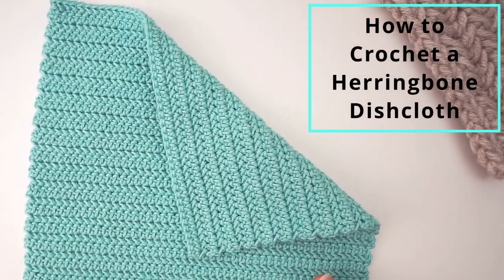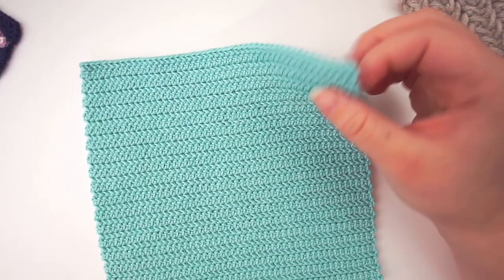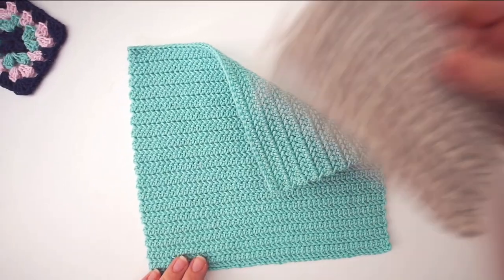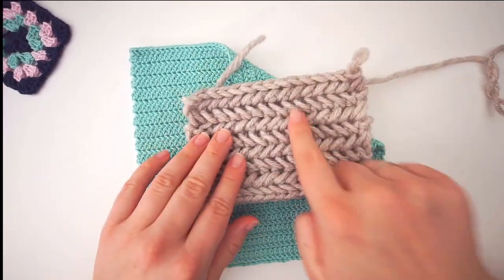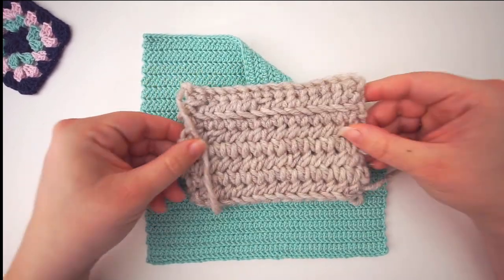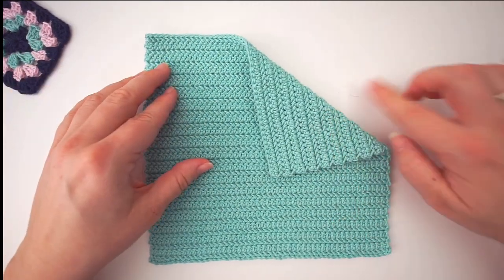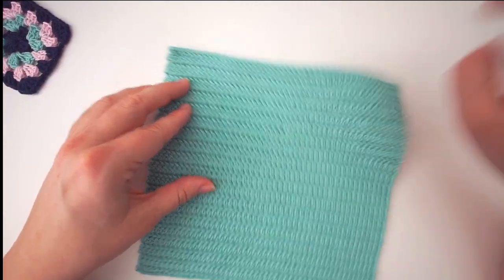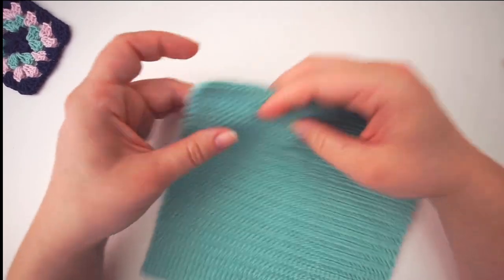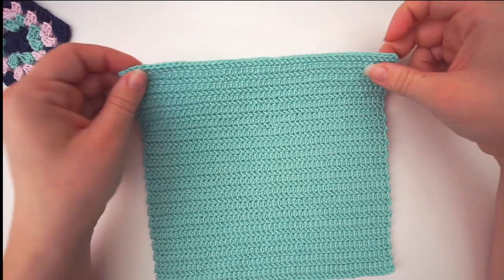Hi, welcome back! Today we're doing this washcloth using one version of the herringbone stitch. Usually when we think of the herringbone stitch we might think of a certain pattern, but that version is only beautiful on one side. If we turn it over it's not that pretty, so it won't work for a washcloth, so I use this one instead.